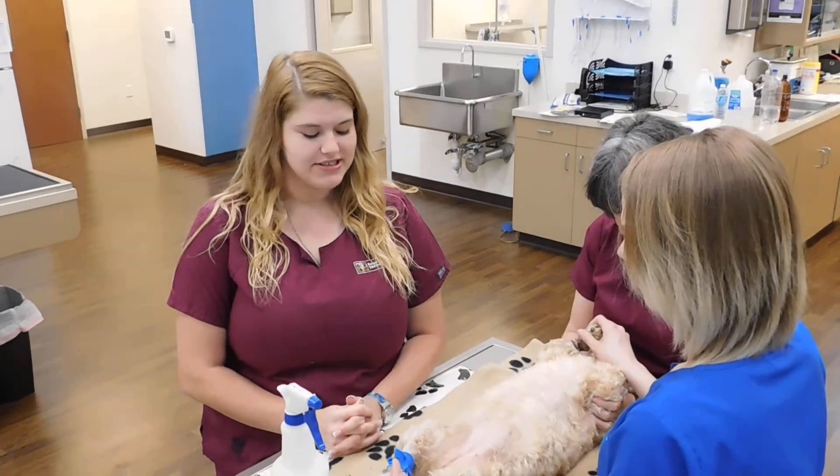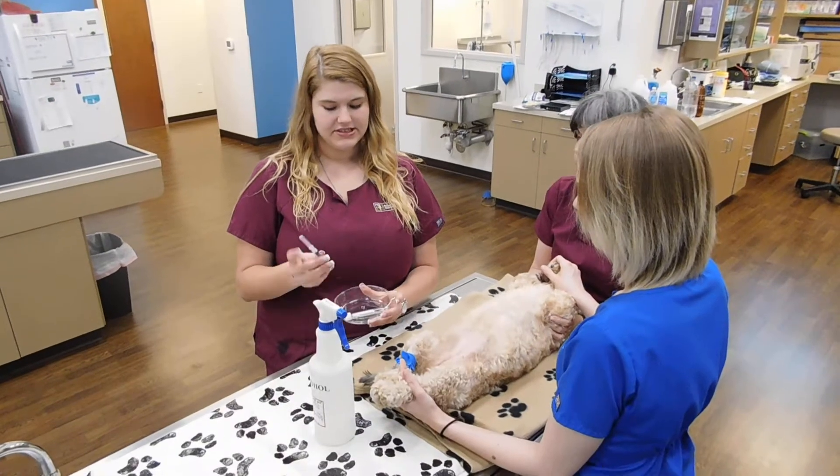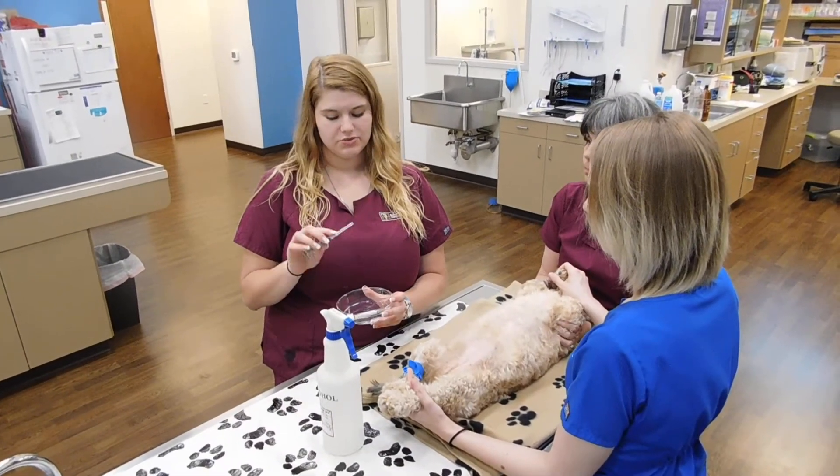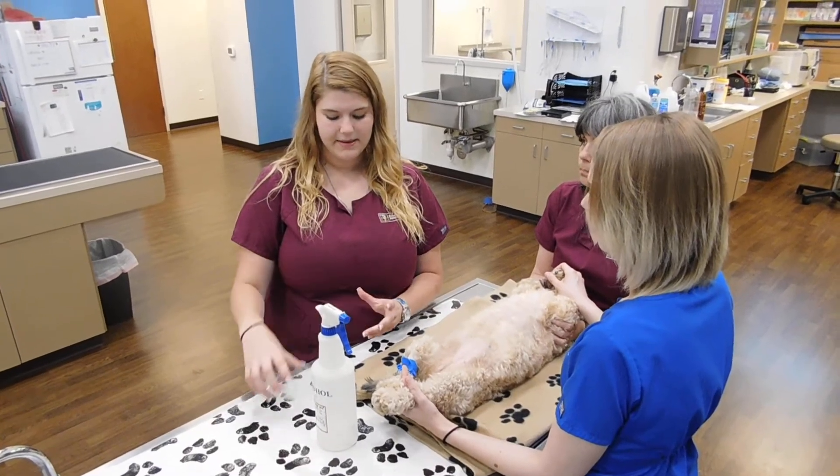This is task 24. We're going to be doing cystocentesis on a female dog. In our tray supplies, we have a 3cc syringe and a 22 gauge needle, which is one and a half inch. And then we've got our tube here with no additive to send off to the lab, and our alcohol.